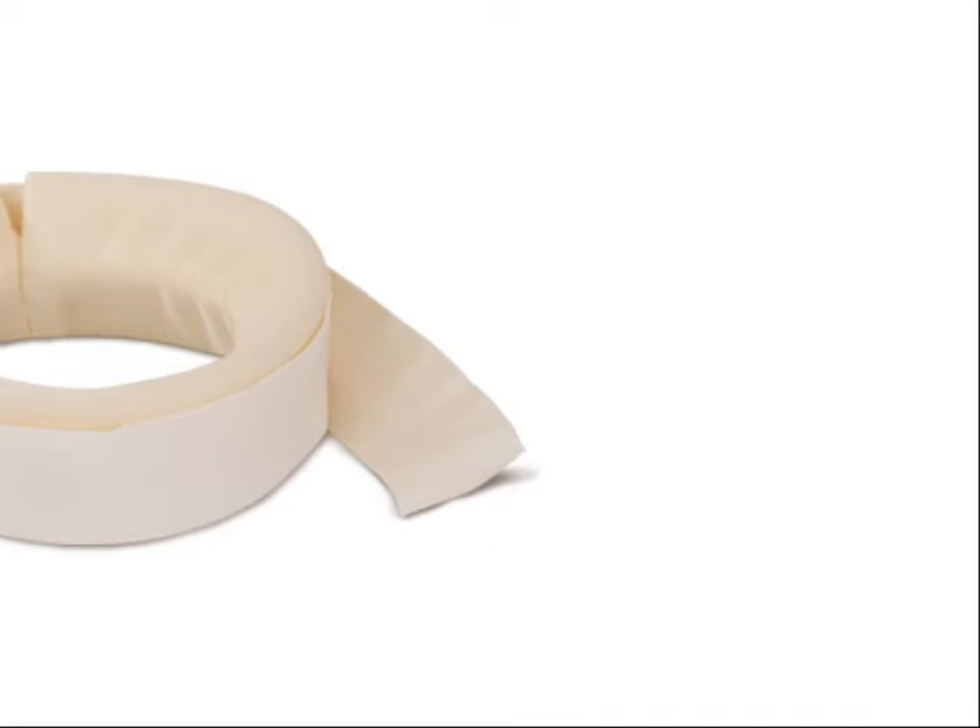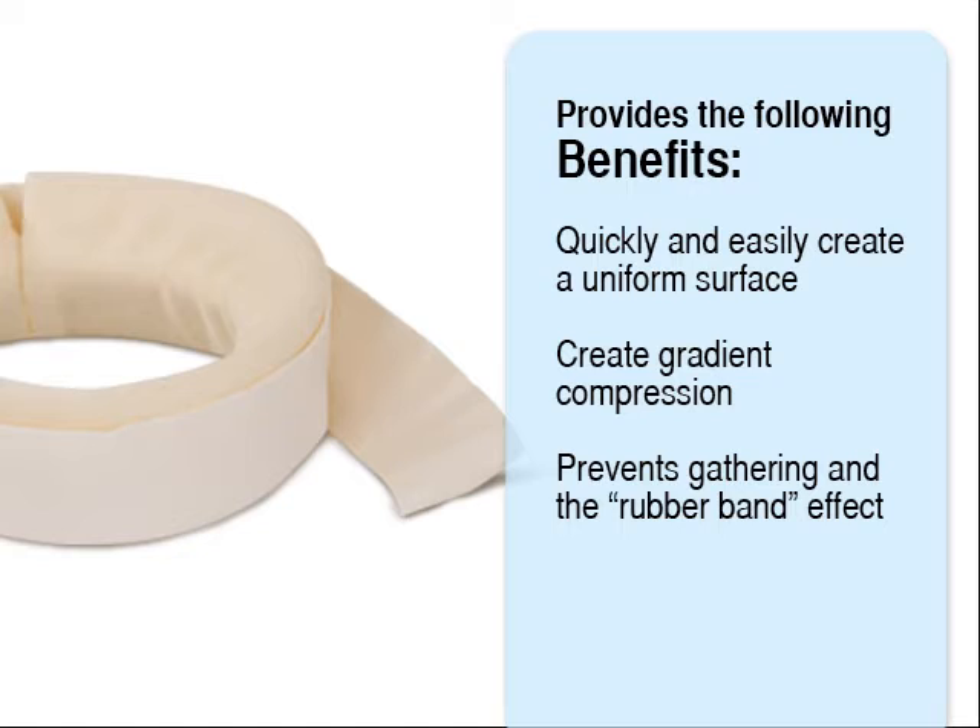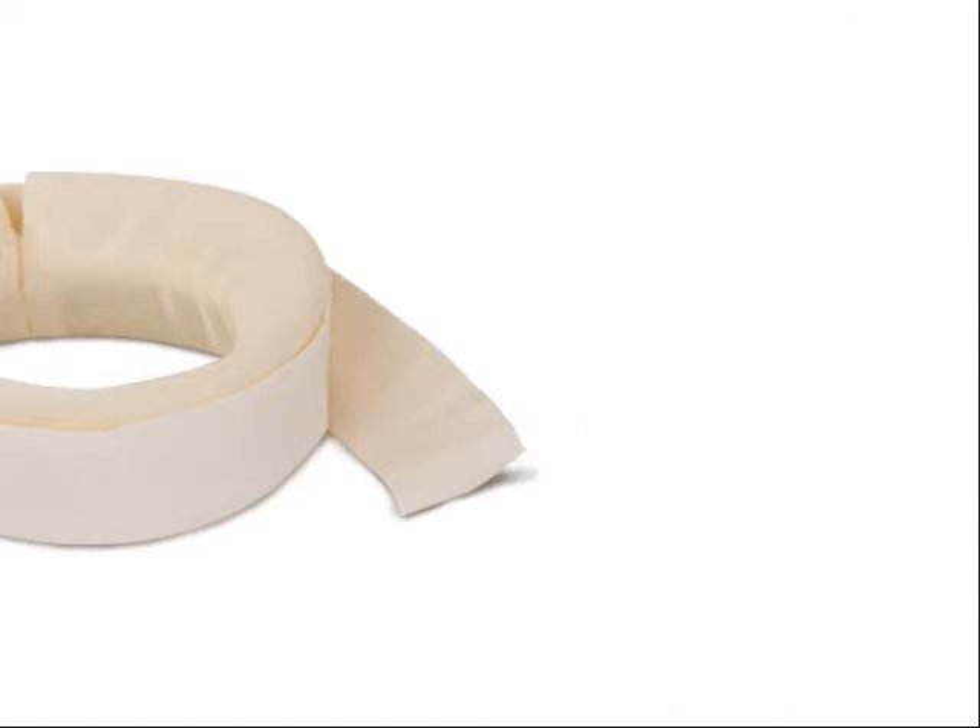The crevice collar is a short stretch bandage that assists lymphedema massage therapists in quickly and easily creating uniform surfaces on affected limbs, around which a compression wrap or sleeve is placed.